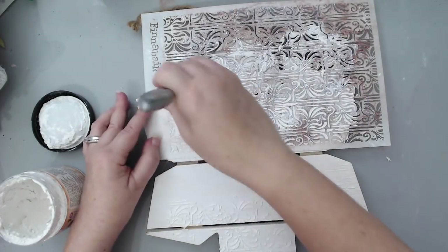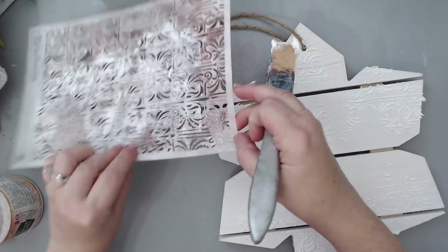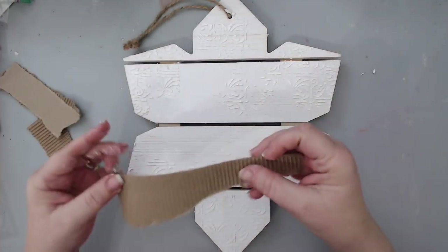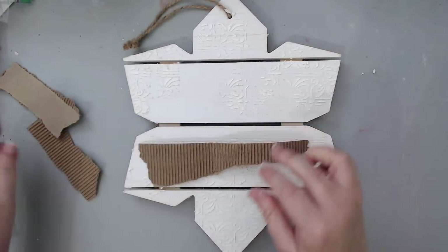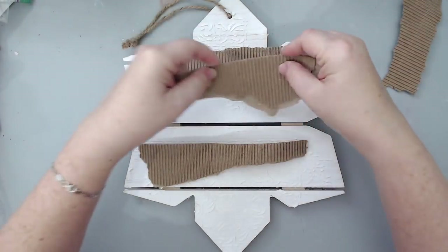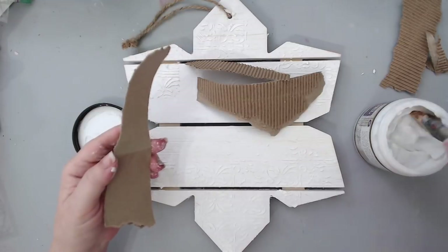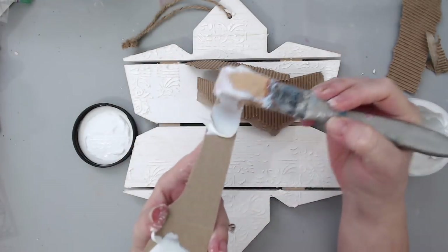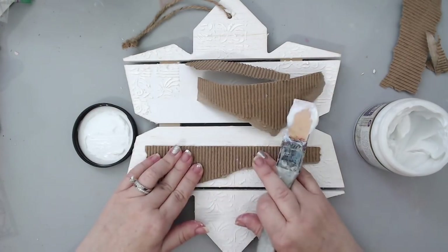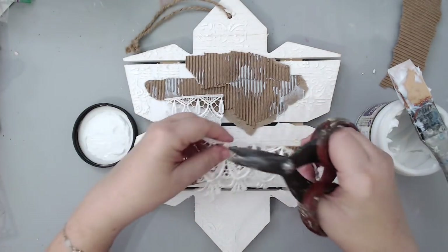The first thing I did is I took some paper texture paste and one of the Finnabair stencils and added some texture to the background, applying it randomly in certain areas. Then once it was dry, I took some corrugated cardboard and ripped it into long pieces and glued it to the background. I used 3D matte gel to glue this because I knew the gel would hold really well. I like matte gel because it's not shiny and it dries clear.